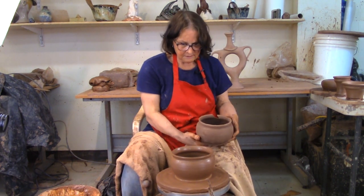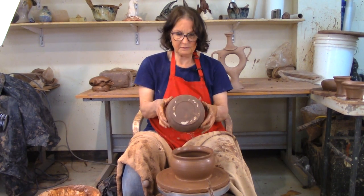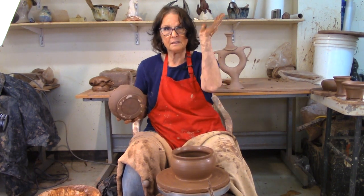So there's the start of your yarn bowl — it's a little bit different than this finished one, but that's okay. We'll come back tomorrow: we'll cut the fancy foot on the bottom, put the holes in it, and I'll show you when it's dry how to tidy it up. So we'll stop here and I'll see you tomorrow.